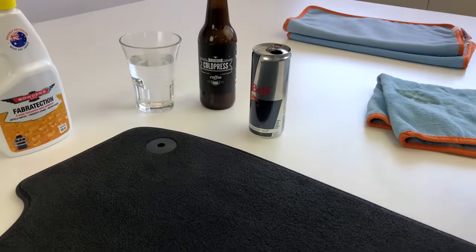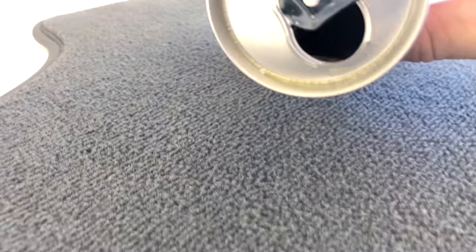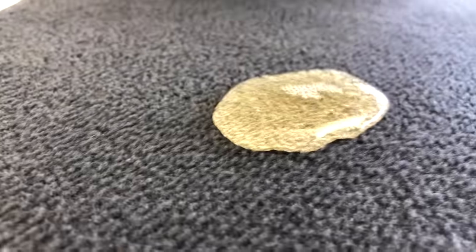We've also got some Red Bull there as well. I've got more of the same. Put some of that in, and as you can see, exactly the same thing. It just stops it penetrating into the carpet, which is bloody awesome.